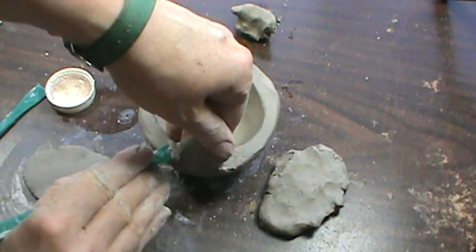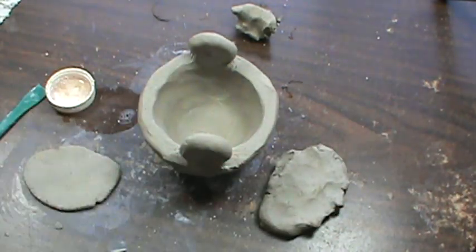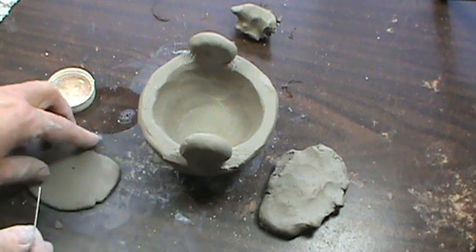If you slip and score and blend, it's going to be very strong. If you add something to the outside and it's had a chance to dry out a little bit, then it just will not attach.